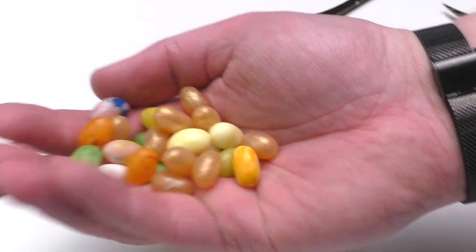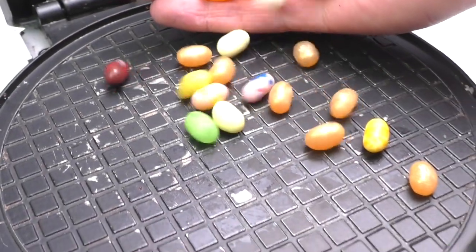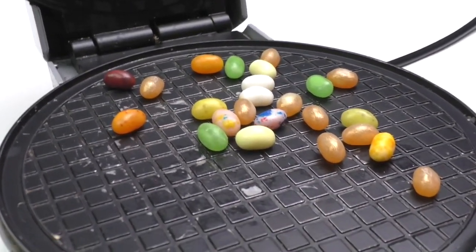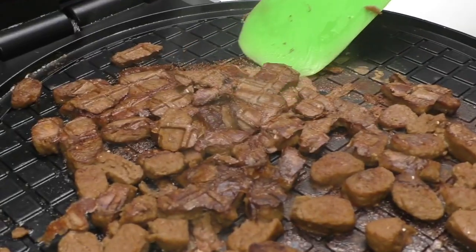In case you haven't tasted — believe the book or movie — it smells really disgusting. In my waffle maker videos, I make waffles out of everything.